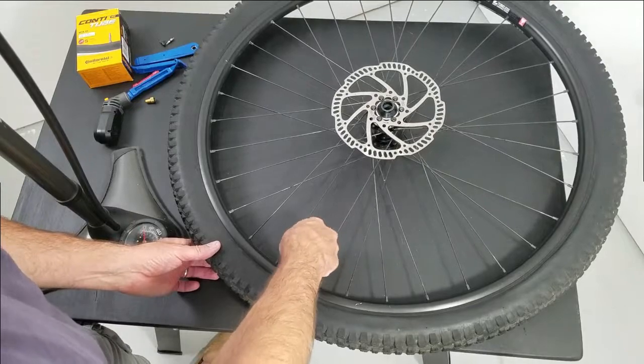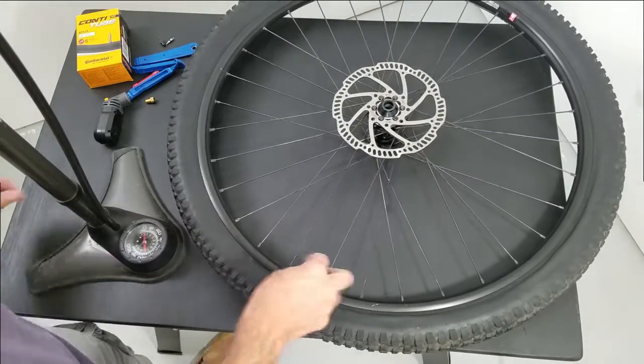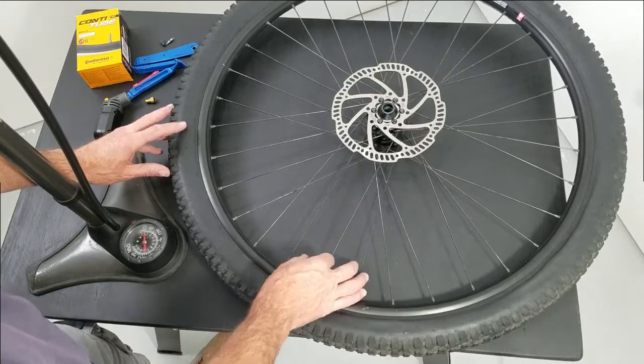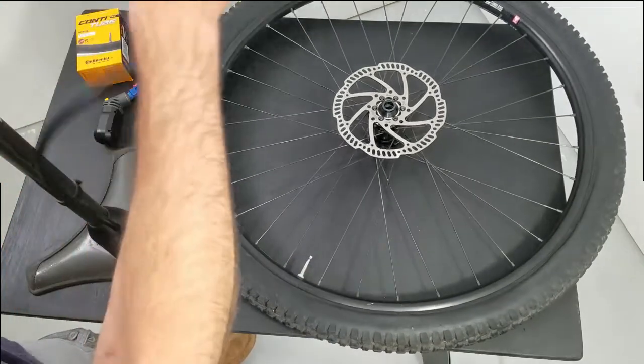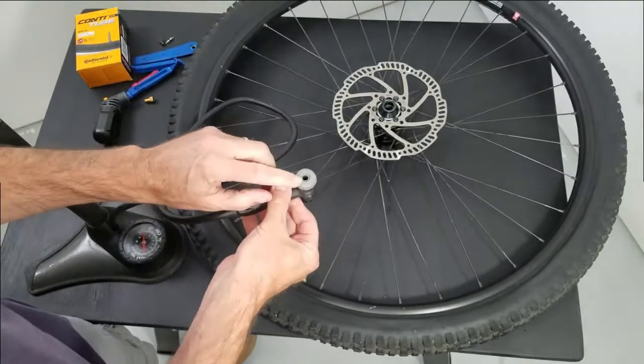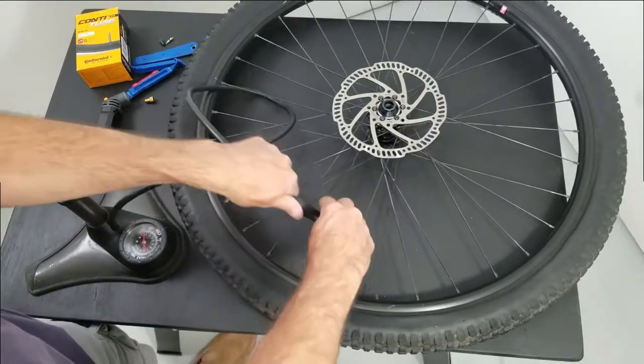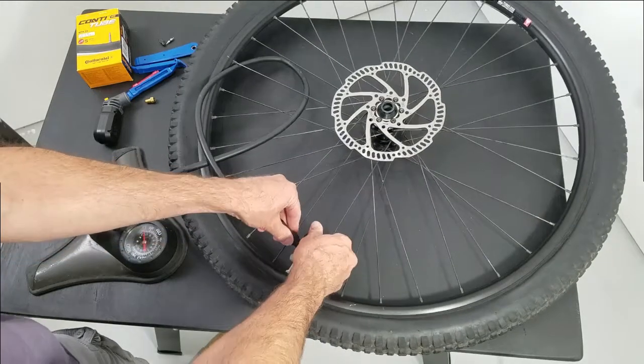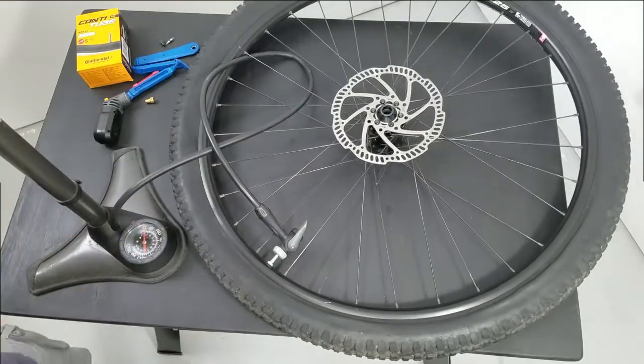So we've got our Presto valve, taking the cap off. Unscrewing the valve, then we use our Presto valve head on our air pump. Lock that on and then pump up.